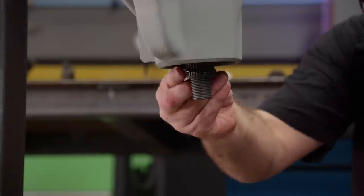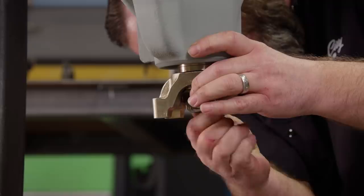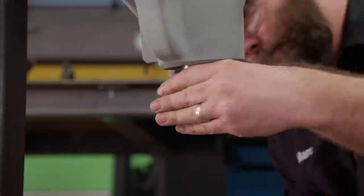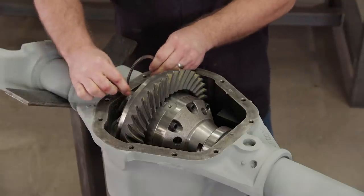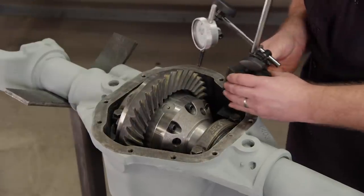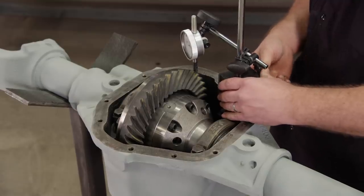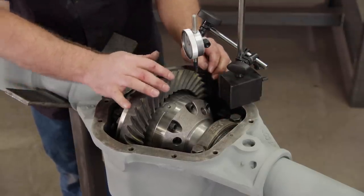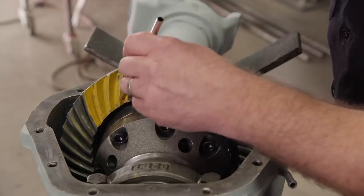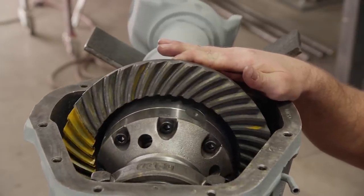We're going to temporarily install the outer bearing and yoke in order to check and adjust our setup. We're using some washers here so the lock nut doesn't fully engage. We'll drop the center section in, install the shims, and snug down the caps. We're using a dial indicator on the ring gear to measure the backlash. We've got about 12 thousandths, which is a good starting point - it's a little bit out of spec, but close enough to go ahead and check the pattern. And this one looks pretty good.